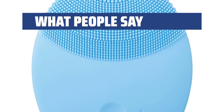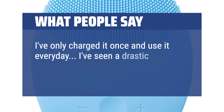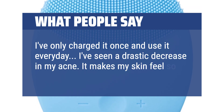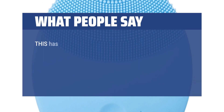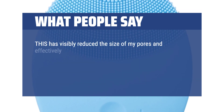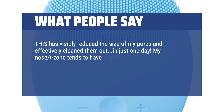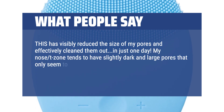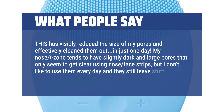What people say: I've only charged it once and use it every day. I've seen a drastic decrease in my acne. It makes my skin feel so soft, clean, and healthy. This has visibly reduced the size of my pores and effectively cleaned them out in just one day. My nose T-zone tends to have slightly dark and large pores that only seem to get clear using nose strips, but I don't like to use them every day and they still leave stuff behind.